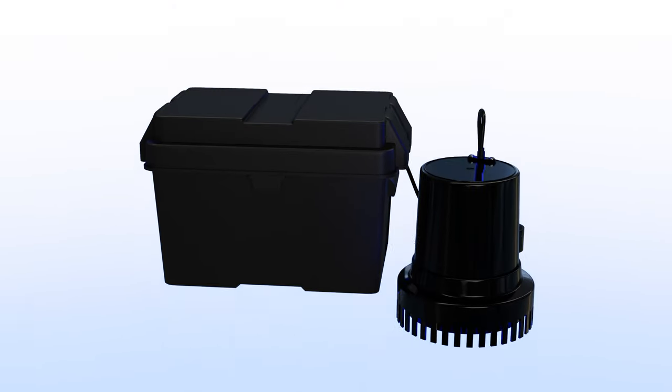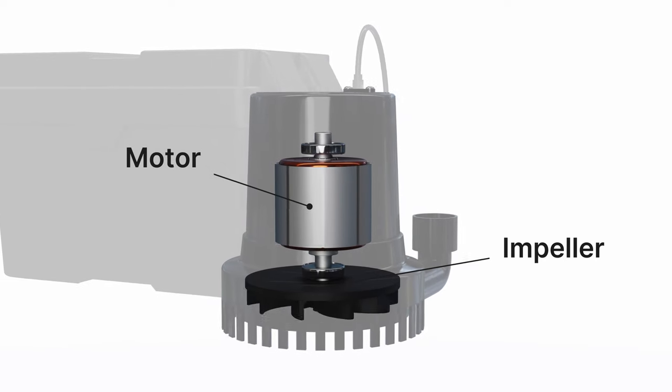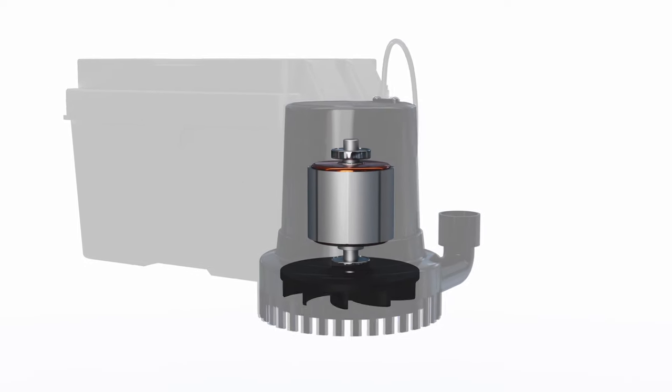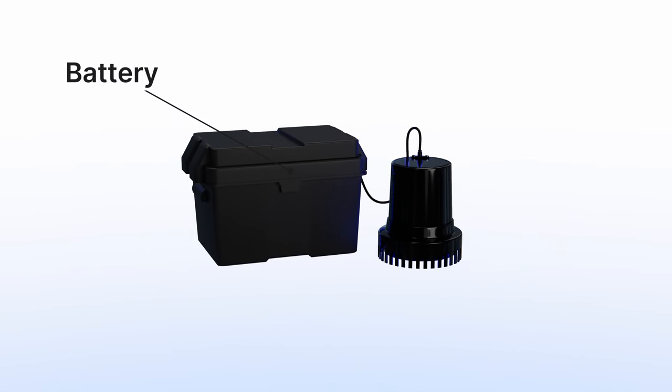Battery backup sump pumps have an electric motor connected to an impeller to pump water out of your sump pit. The pump requires a large battery to provide electricity during a power outage.